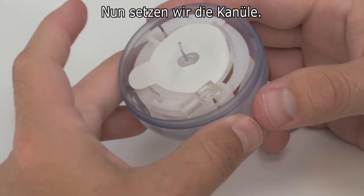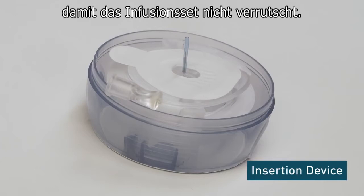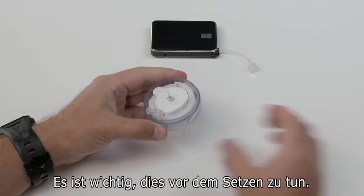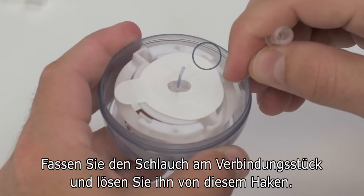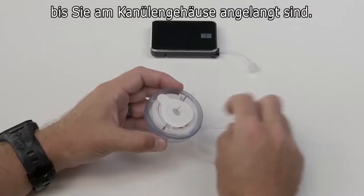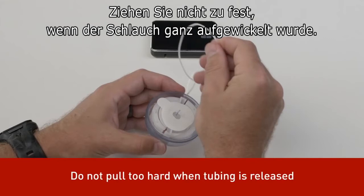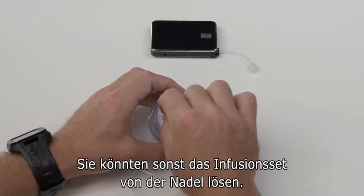Now we're going to get ready to insert the cannula. It's important to be gentle when handling the insertion device to keep from moving or dislodging the infusion set. First, we'll unwind the tubing — it's important to do this before attempting to insert the site. Carefully grab the end of the tubing by the connector and dislodge it from the tab. Then gently pull it upwards to unwind, stopping when you get to the end so you don't move the cannula housing. Be careful not to pull too hard when the tubing is fully released.